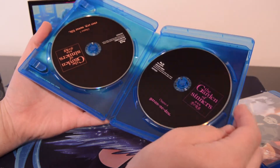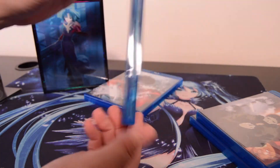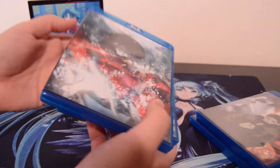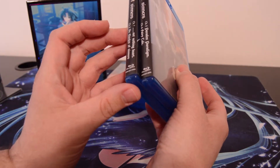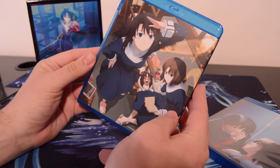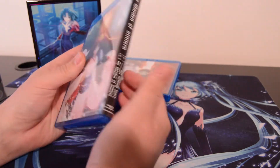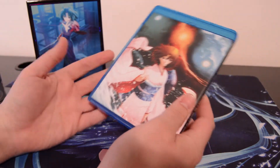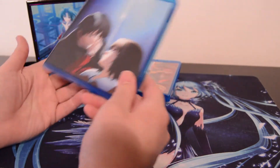These are very basic Blu-rays here — nothing really fancy about them, but they do have really gorgeous artwork on the front and back of each case, so that is a plus. This is eight total movies, so it is very pricey. I'm not going to try to explain to people why it's worth it, because people are pretty set in their ways about price. Aniplex is kind of competing with itself in Japan, so it's not going to release something really cheap that people are going to back-import to Japan.